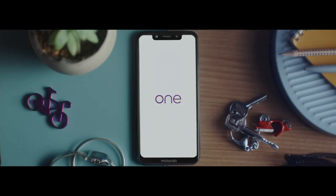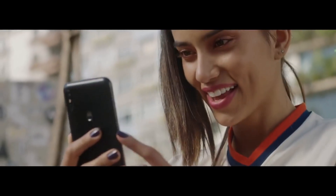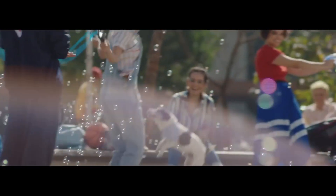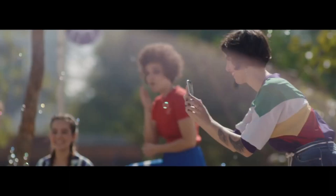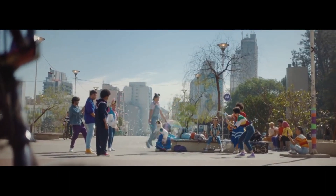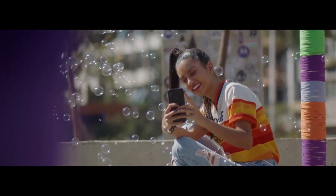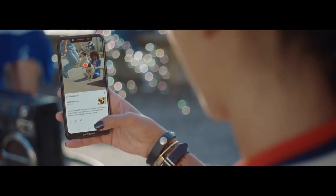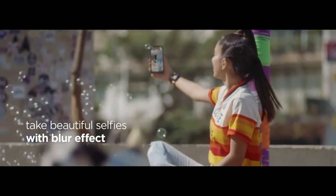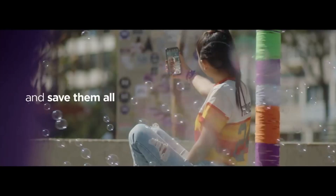Motorola launched two Android One phones last year under the Motorola One lineup, and one of the two phones was launched in India as well — that is the Motorola One Power. Now the company is going to launch a new Android phone under this lineup named Motorola One Vision. It will be a global version of the Motorola P40 that will also launch this year in China. I have already talked about the Motorola P40 in one of my previous videos. Some of the details related to the Motorola One Vision are now out, and that's what I am going to talk about in this particular video.